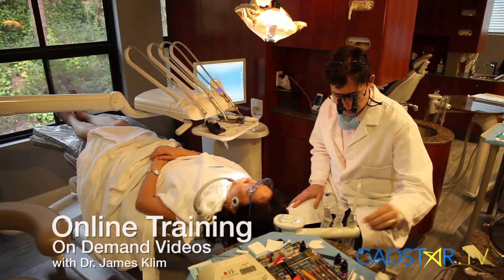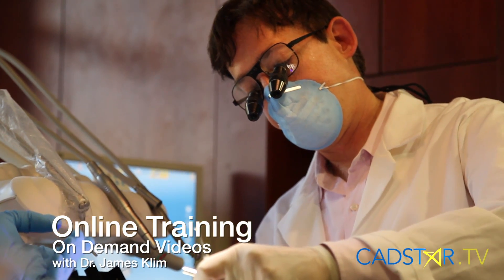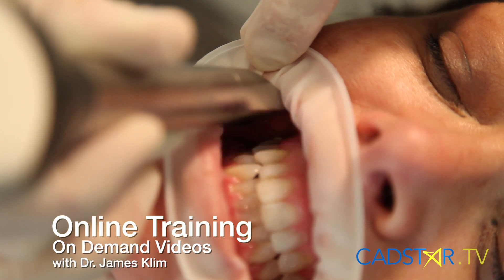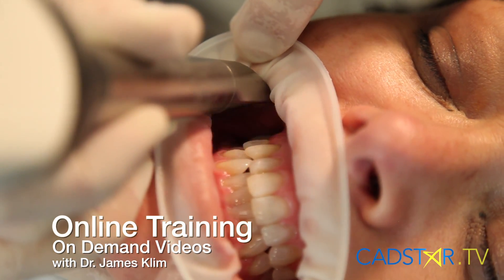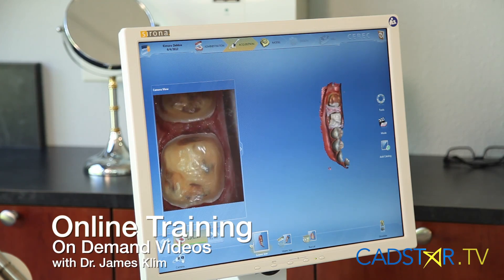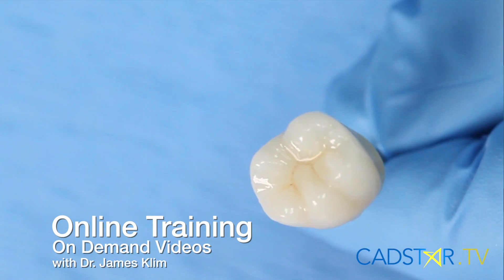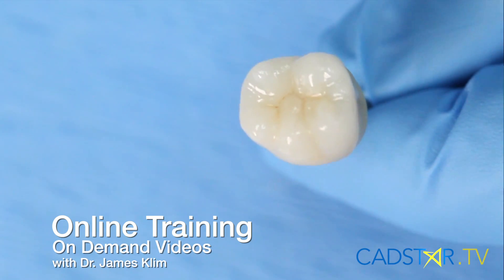In addition to that, you can also learn online at catstar.tv. We're in over 150 countries now and we have a lot of viewers. We will provide great quality videos that you can choose to view on demand as you learn. It's great for the whole team — we have a lot of dental assistants learning great skill sets just by watching our videos. We'll also have a textbook for 4.2 covering the new features and the basic features of CEREC as a whole.